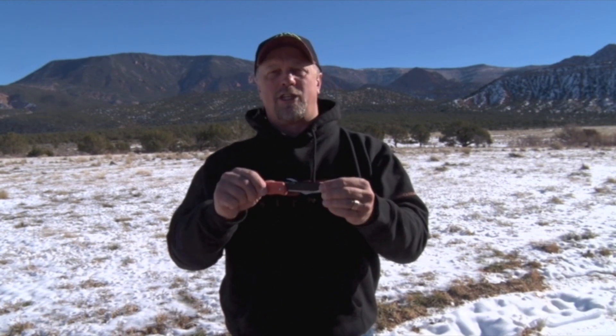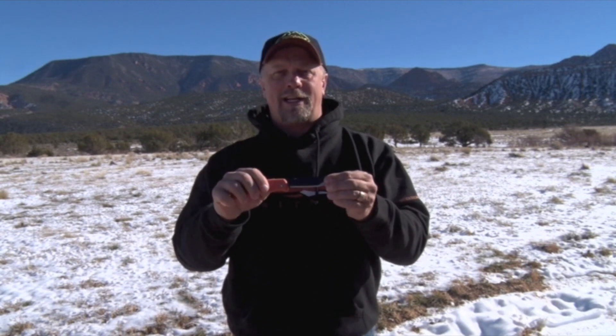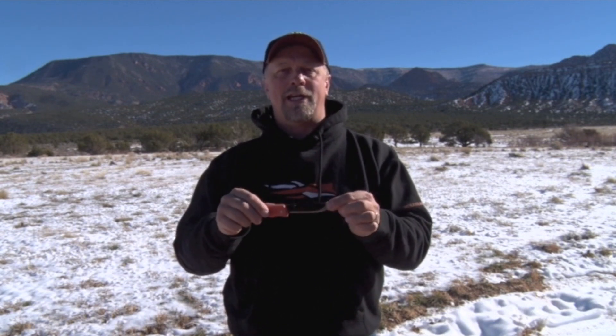Number one, the blade is extremely durable and not likely to break. On top of that, replacing the blade is not only safe, it's also easy.